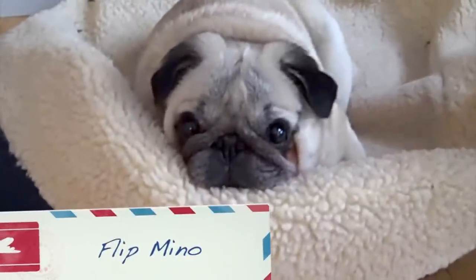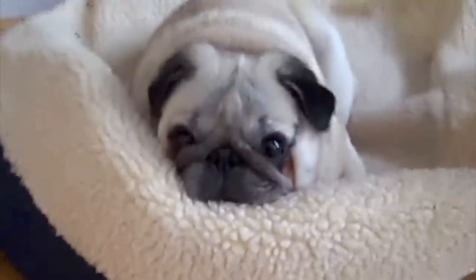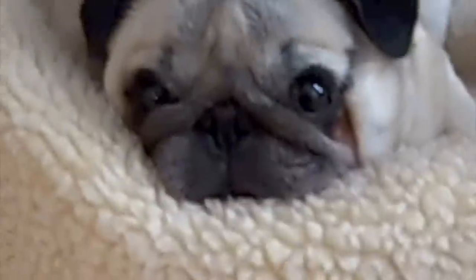Okay, here's Stella with the Flip Minnow — the regular Flip Minnow, right, Stella? Okay, you want to be on HD, Stella?